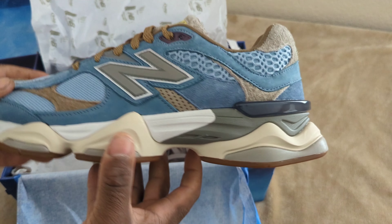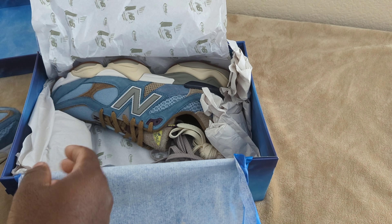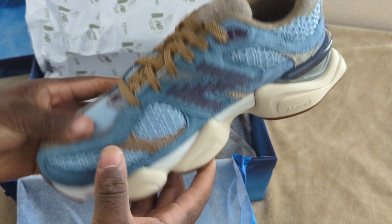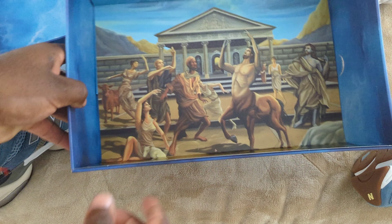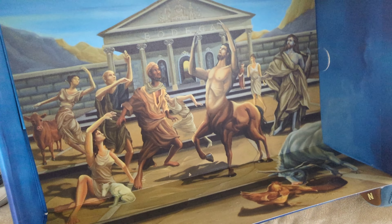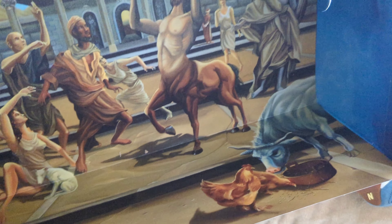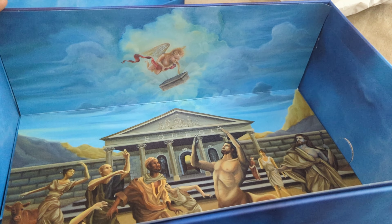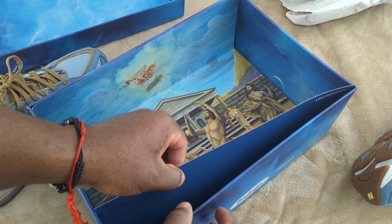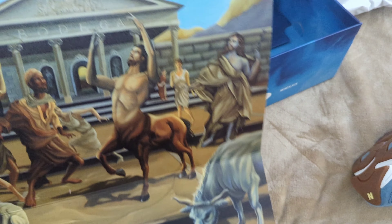There's so much detail going into this sneaker — let you guys get a look at that. And I also forgot to check out all the wrapping paper, but man — it actually unfolds into a removable poster. That's pretty dope.